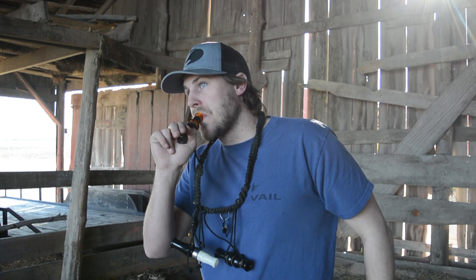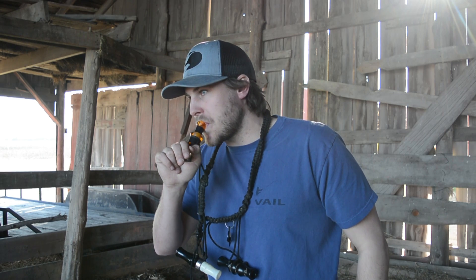And the comeback call sounds like this. That was a single reed. Here's my double reed.